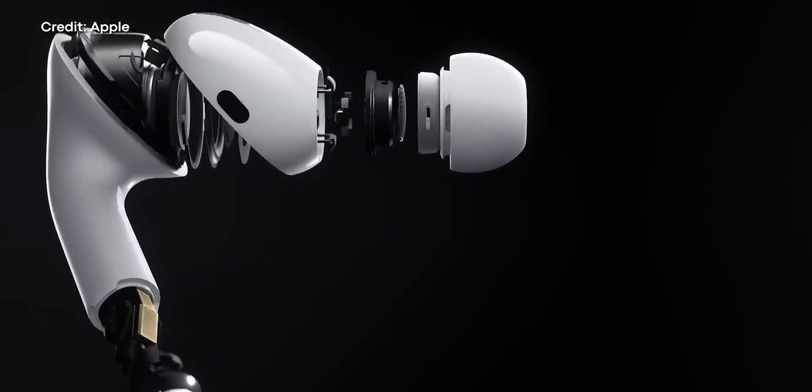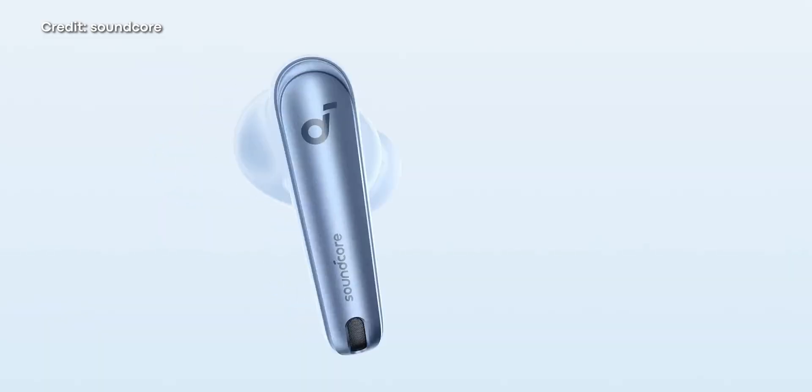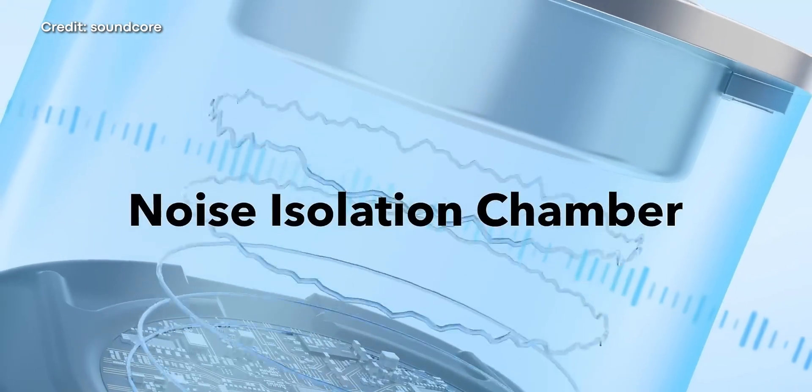Companies do this for a reason, and it's not exactly a sinister one. They're really just trying to make earbuds as small as possible. When you're cramming a Bluetooth chip, a processor, an antenna, a battery, drivers, controls, and microphones all into something the size of a thimble, every millimeter counts. Replaceable battery components need more space, and in a market where smaller size actually does matter, nobody wants earbuds to flop because they're too bulky and too uncomfortable to wear.